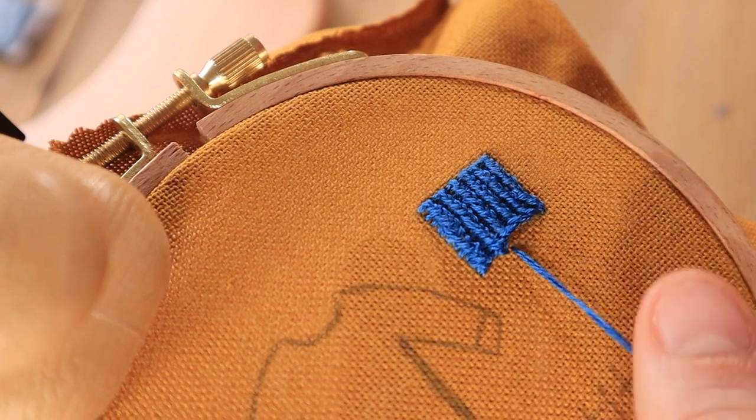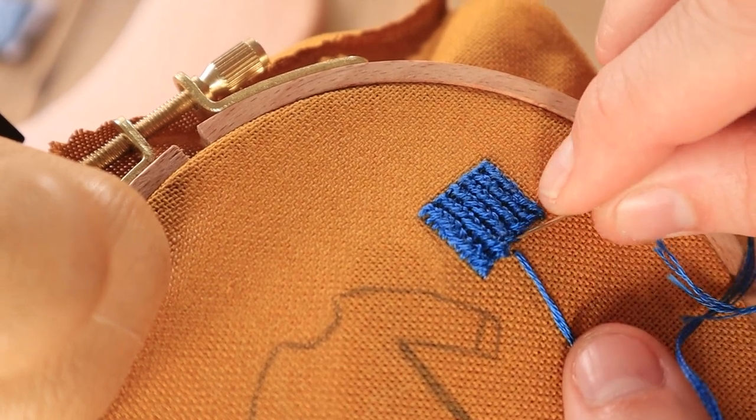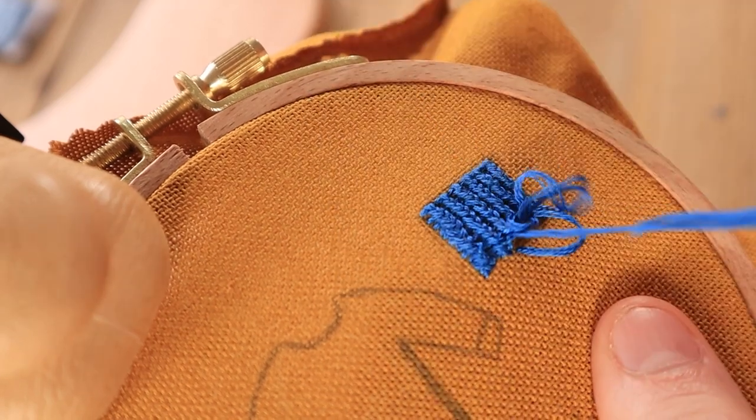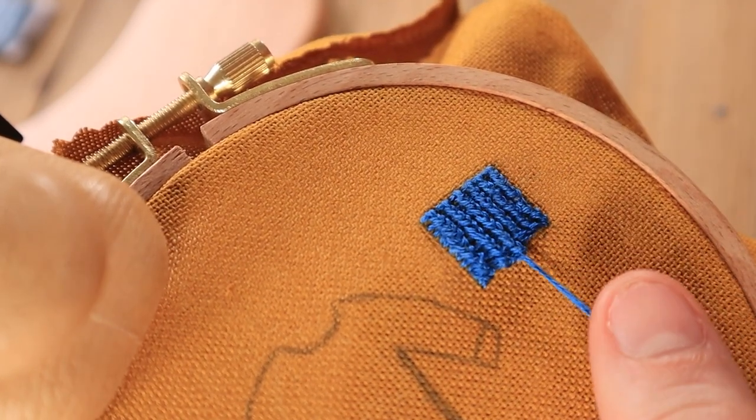In order to do this, you'll work the stitch the exact same way but the last row will be worked up through the fabric and down through the fabric for each stitch, instead of how you were only looping through the previous stitches before.